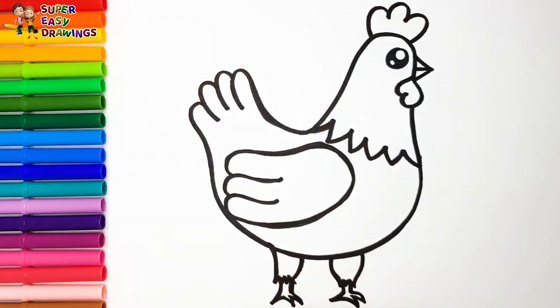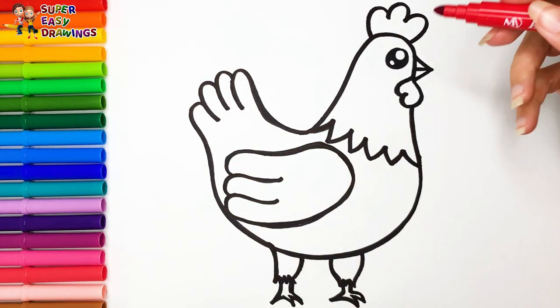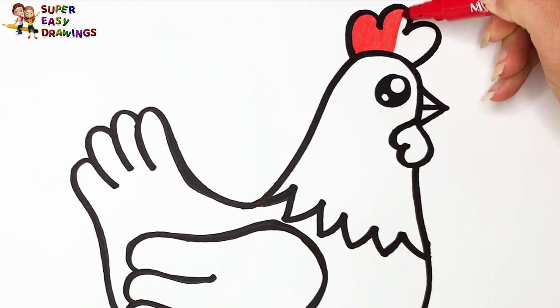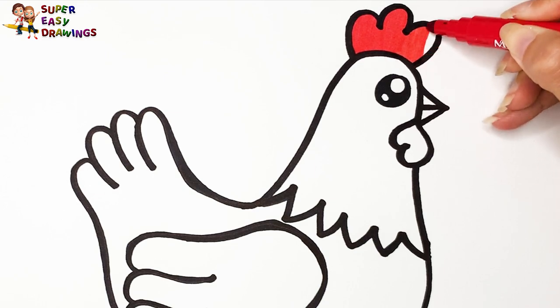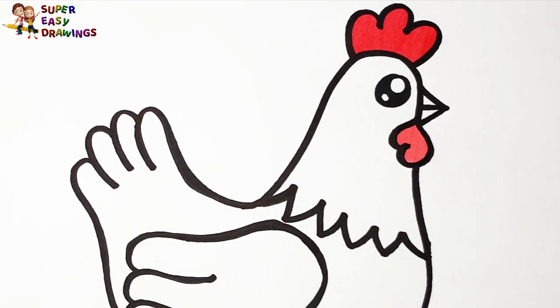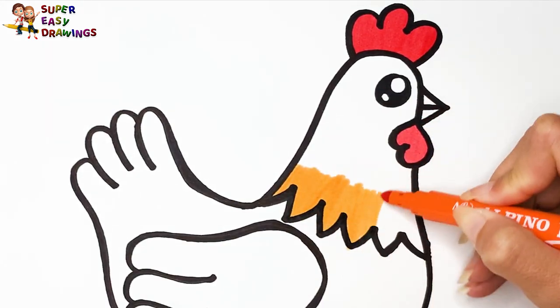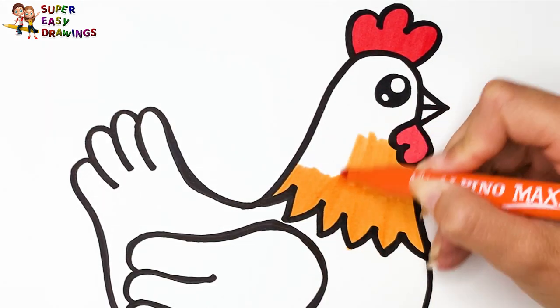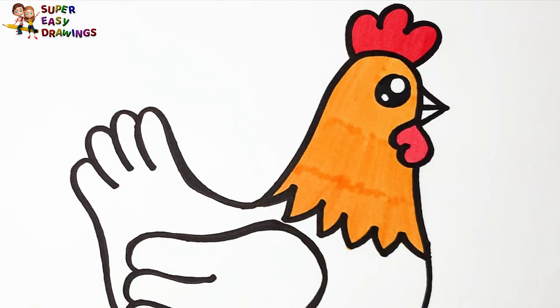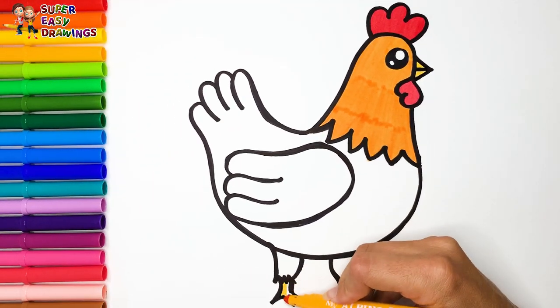Let's start coloring. For the coloring of our chicken, I'm going to use rainbow colors. I start with red on her comb and waddles. Then I color her head orange. And her beak and legs, yellow.